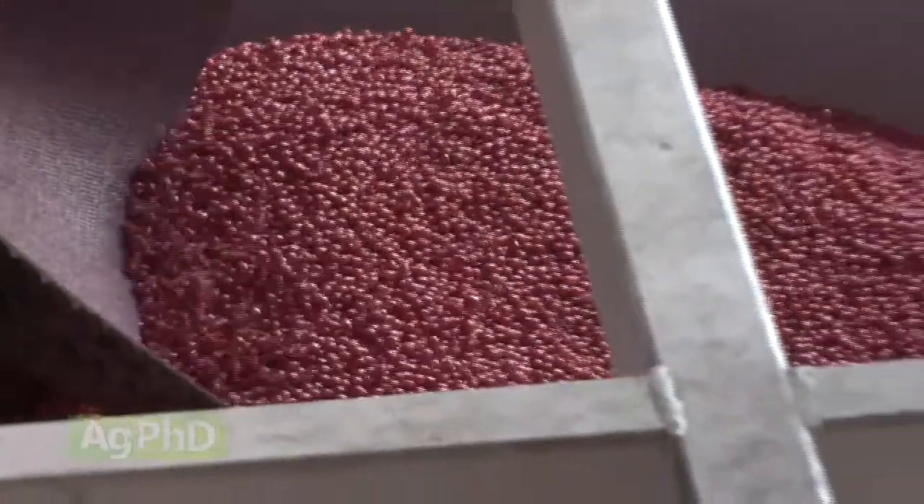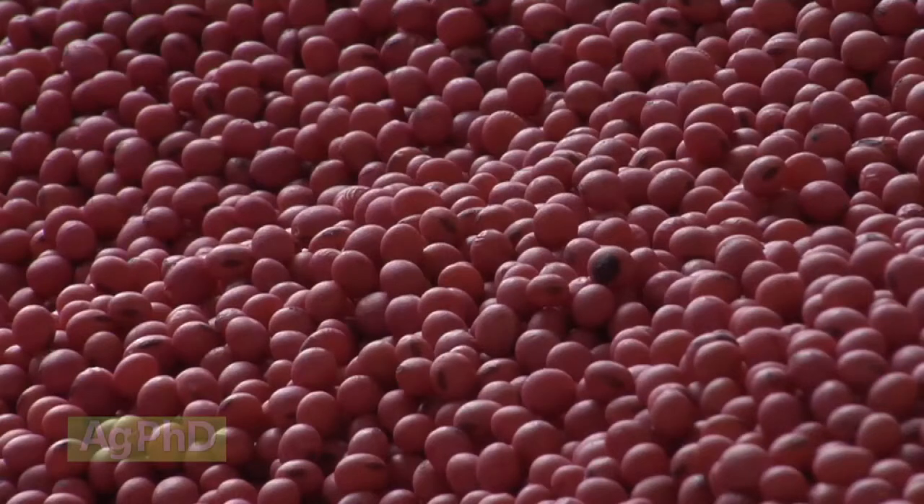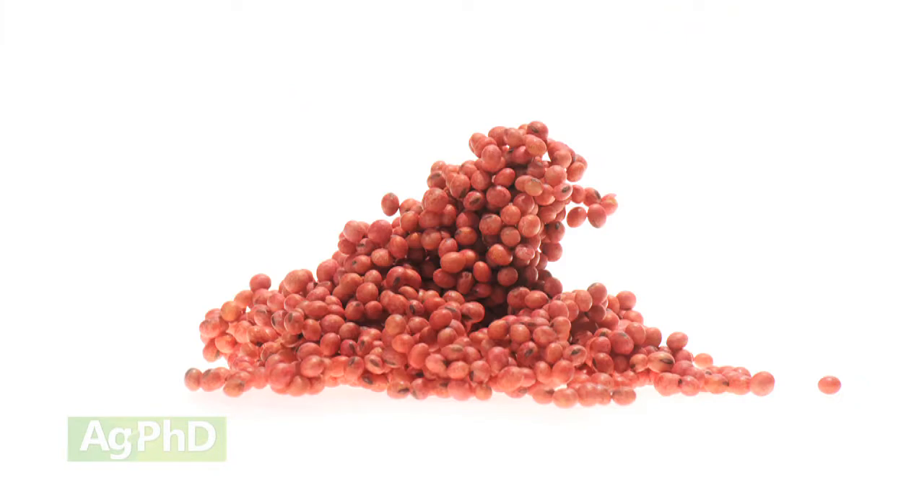We've also seen much better results when applying inoculant within hours of planting. Planting seed days or weeks after treating results in bacterial mortality of up to 90%, but bridging or clumping of seed with liquid seed treatments done right before planting is always a concern.